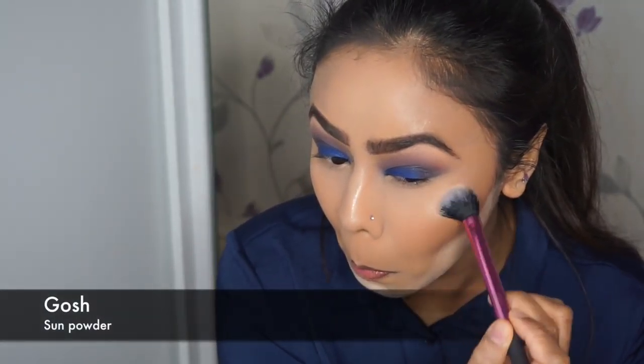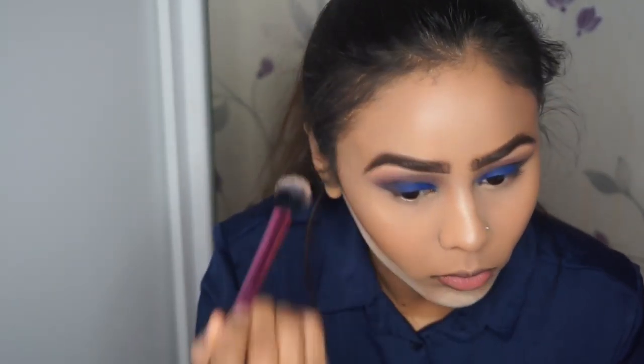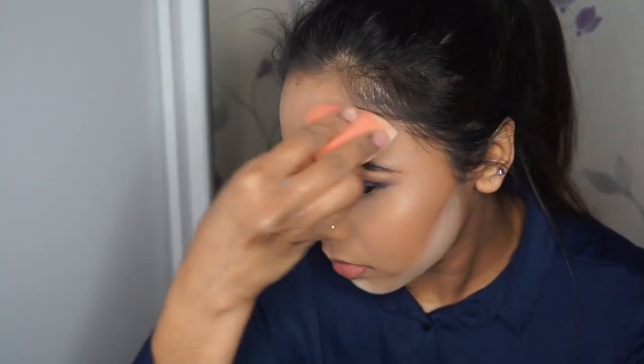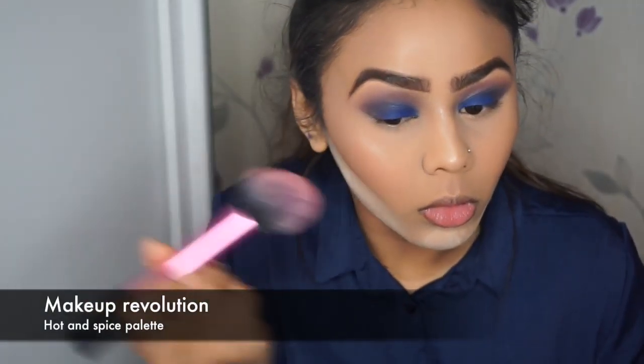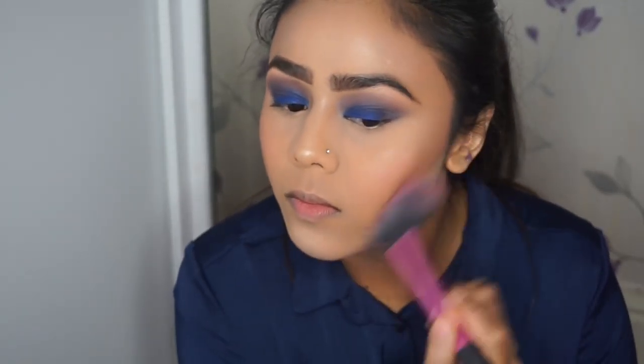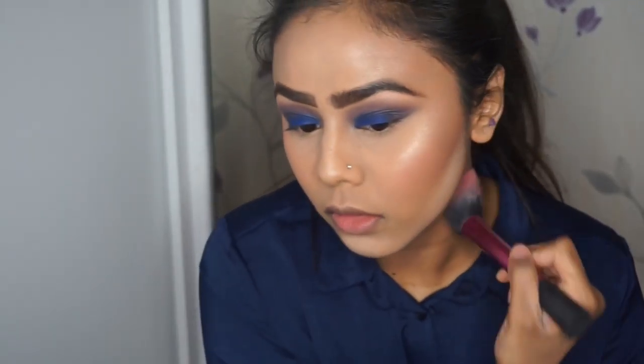To intensify the highlight I'm using GOSH Cosmetics Sun Powder, which is more of a golden highlight and much more illuminating than the Makeup Revolution one. Once finished, I'll go in with my beauty blender and pounce it on the highlighted areas so it doesn't look powdery. For blush it's Makeup Revolution's Hot and Spice Palette, applying that onto the cheekbones and dragging it backwards onto the temples. With that same brush I'll also blend off the bake.